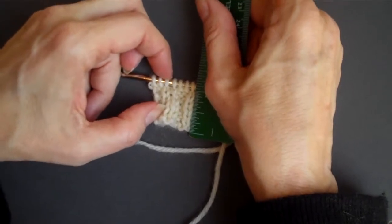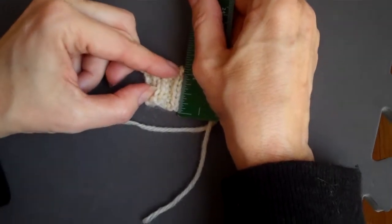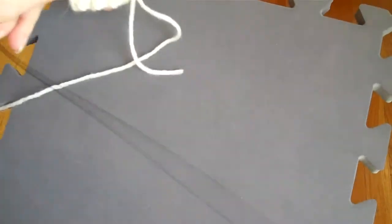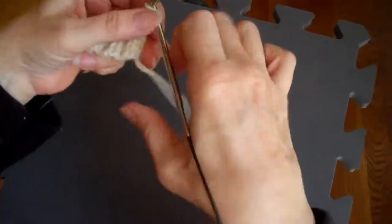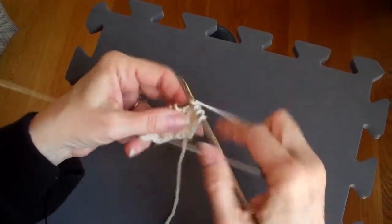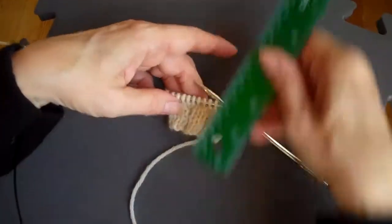Do not include the stitches on the needle. If I were to bind off, they are going to be folded over — it is not going to be included in the length. In this case, if I am going to end my ribbing after one inch, the next row is not ribbed — it is where my pattern is beginning. So if I include the stitches on my needle, my measurements would be wrong.